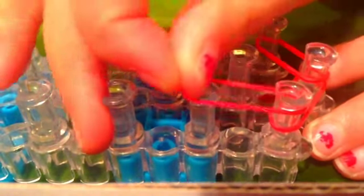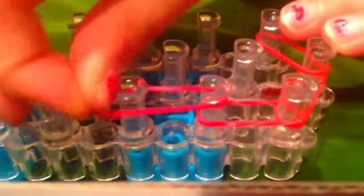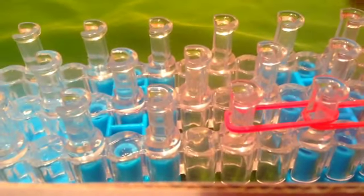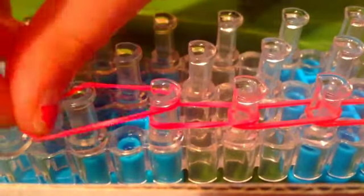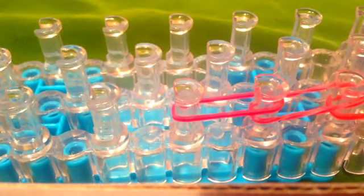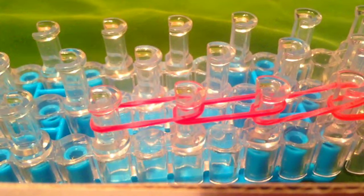Then you're going to want to go forward on the left side all the way until the second last peg. You're only going to be going up one side — the left side of the loom — until the second last peg, and I'll show you what to do until then.